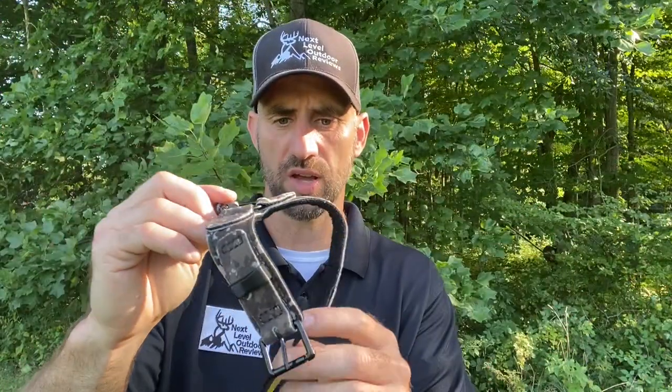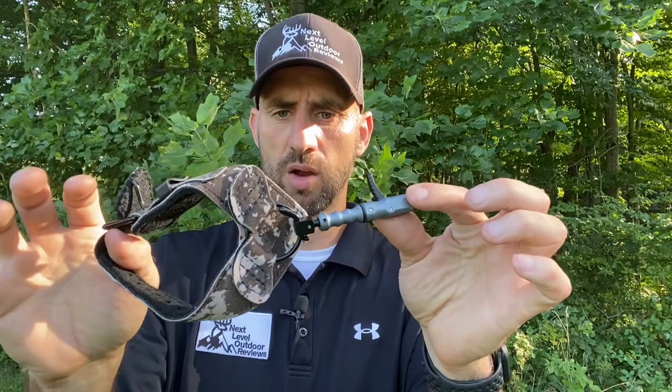The first thing you'll notice is it's a buckle style release, so you won't have to deal with noisy Velcro if you need to take it off out in the woods for some reason. I'm a big fan of the buckle — you can slide that right in there and it locks in place. You can also use this clip to tuck the flap out of the way. I've shot some True Fire releases over the years and I've always preferred the buckle. They're very comfortable.